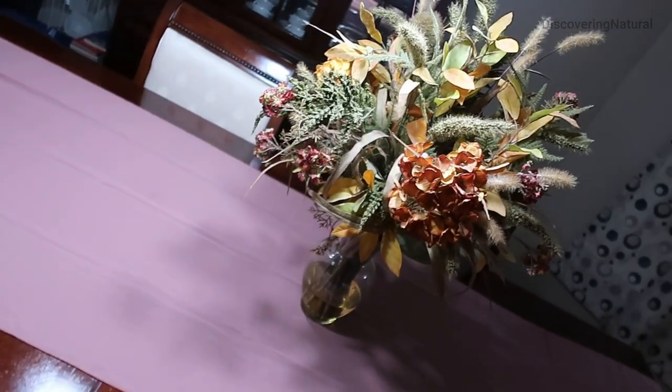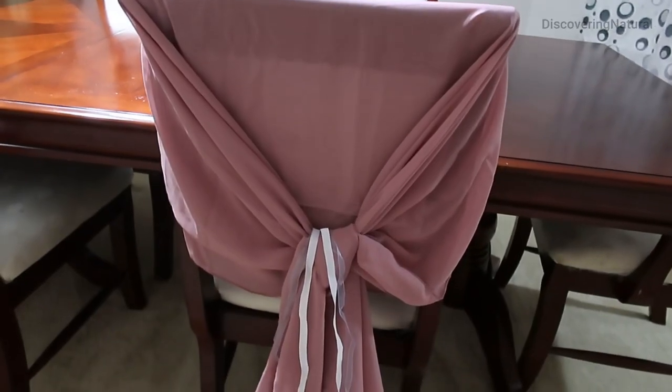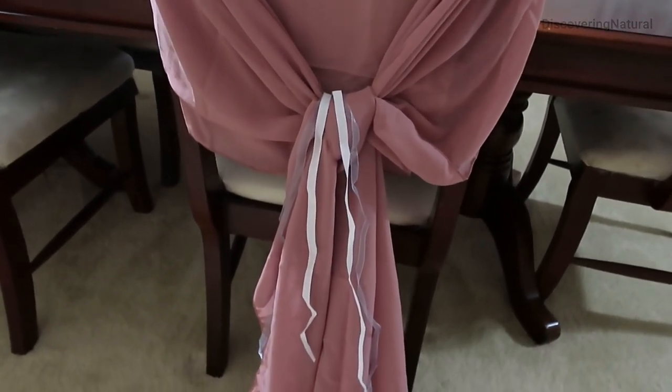I especially like it even against the chairs. It will look so beautiful against the chairs like that.